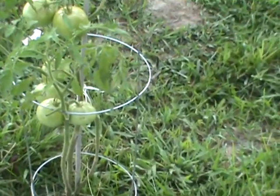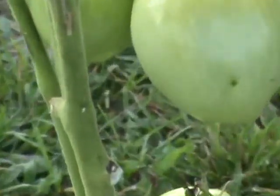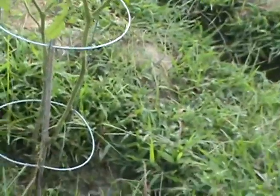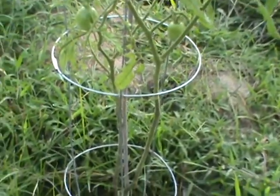This is August 2nd and that's the closest to red right there — it's turning. We picked some green ones though. I had a fried green tomato for the Fourth of July — I think it was actually the fifth — two of them.